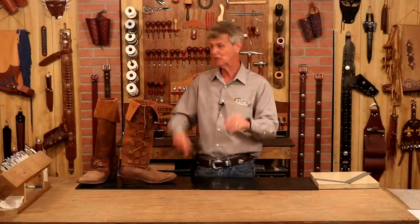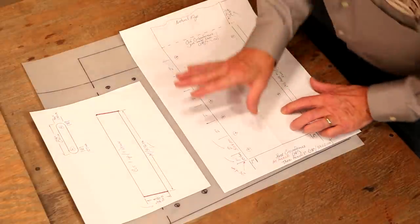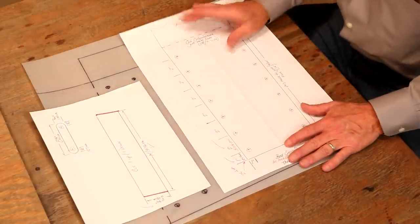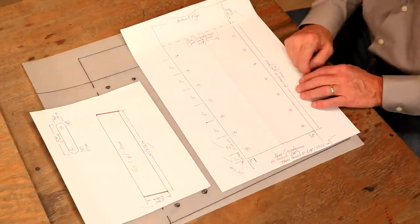Let's get the pattern nailed down first. Anything I use in this video, weaverleathercraft.com or check below — we've got links there that'll take you straight to our website. So let's look at a very simple pattern. It may look complex, but it isn't. We really only need three measurements here.